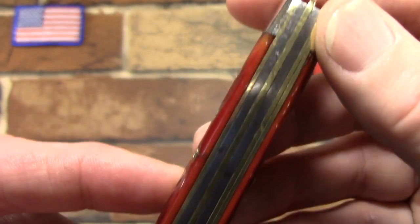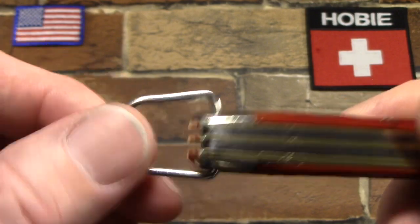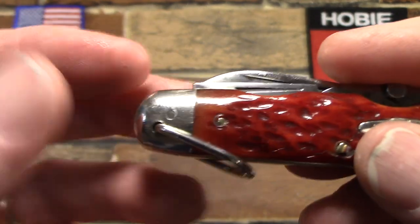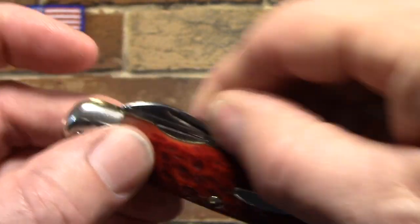It's carbon steel with brass liners and spacers, nickel silver bolsters, and a detachable bail. The tools are pretty cool — let me show you the main blade first.